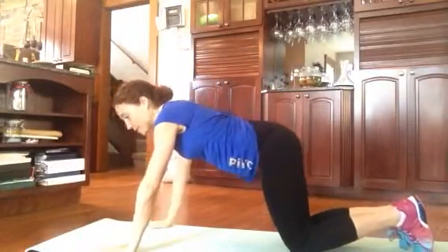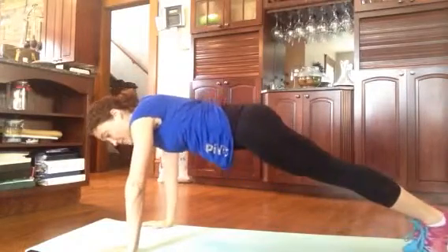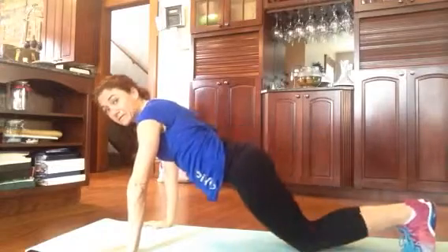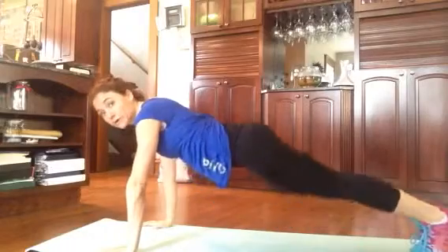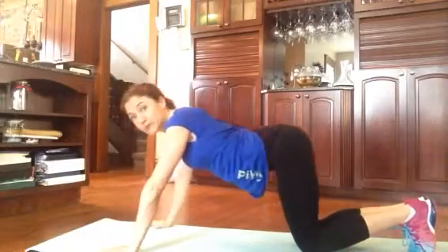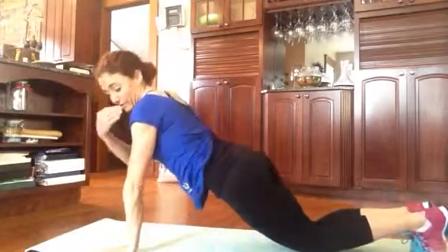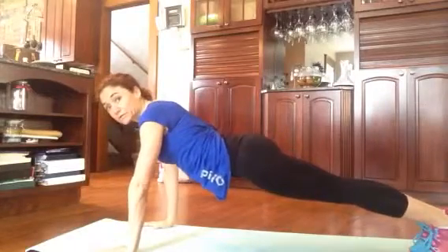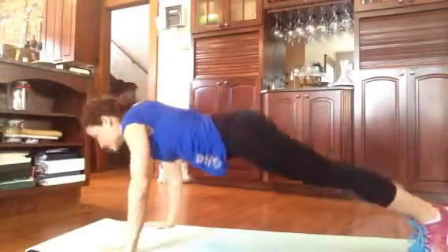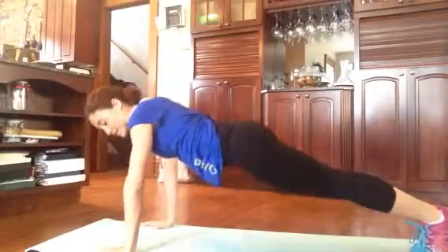I'm going to start with my hands spread apart and my pinkies are just off the edges of my mat. I'm going to raise up to my toes. Any of these exercises can be done from your knees with your toes up. Either way, whether you're on your toes or on your knees, make sure your bottom's not in the air. Make sure you're straight as a board from your shoulder blades down to your knees or to your toes. Lower down, push-up. Your hands should be directly under your shoulder blades. Do ten of those.